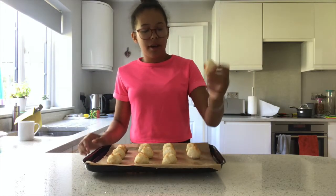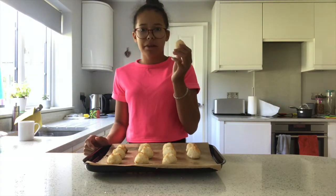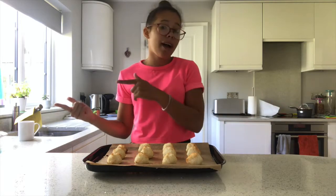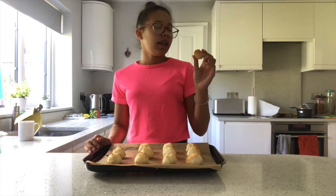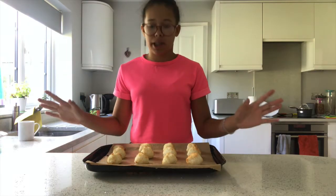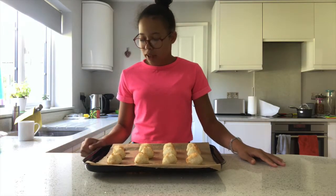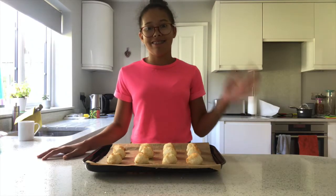They look amazing — nice golden brown on top and absolutely delicious. You'll probably see some images on my Instagram, so go check that out. To make them even better, dip them in chocolate — that is honestly amazing. It's a really simple recipe and I really hope you try them out. If you do, tag me on Instagram at baking.with.eva. Thanks for watching, see you later, bye!